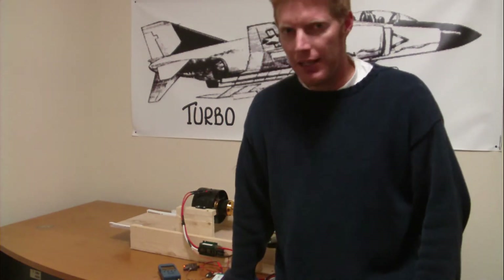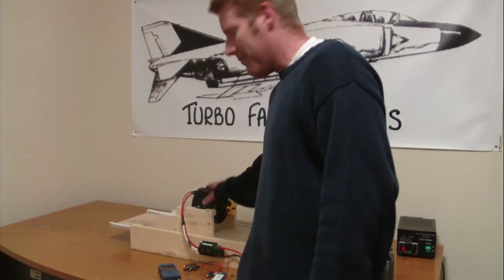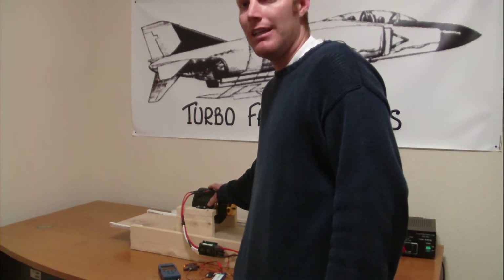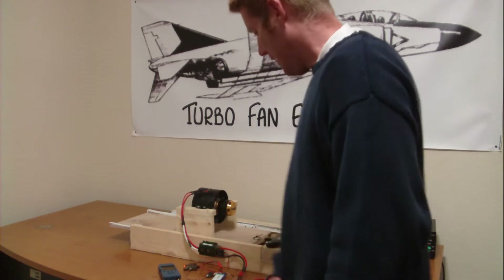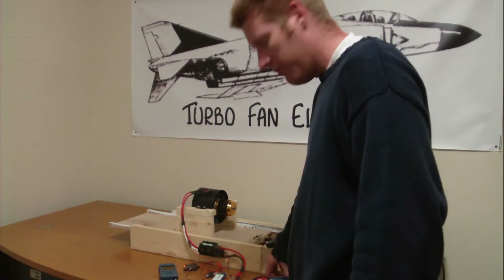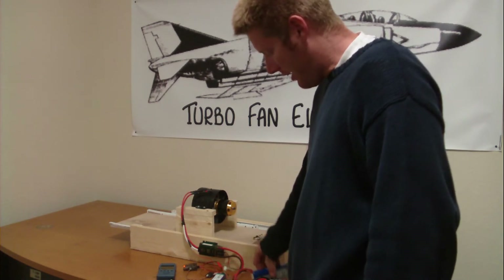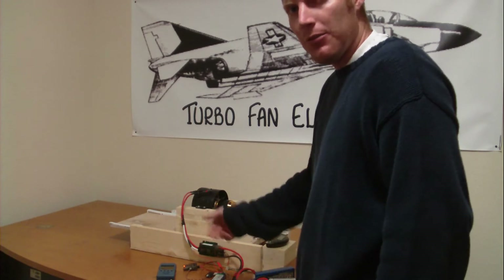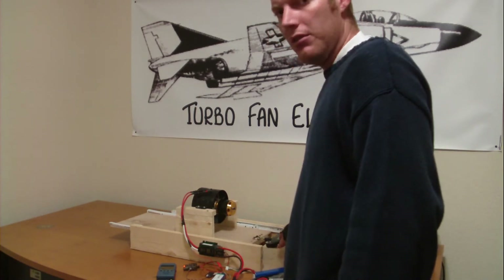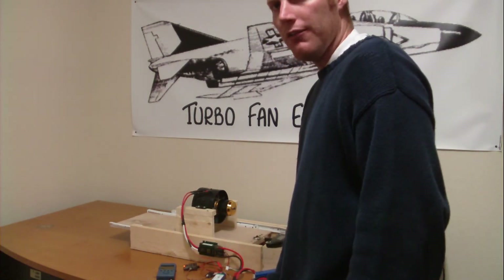Hi everyone, Bill here with Turbofan Electrics. Today we're testing the Ram Tech Fan unit, 123mm impeller — this is the dedicated EDF system. Had a couple of requests to test it on 10 cells, so we have some used Turnigy 4000mAh packs here — a 4-cell and a 6-cell, both 30C — running on 10S tonight. I'm going to get you thrust as well as a data log on the run.